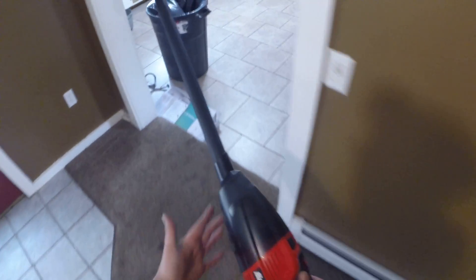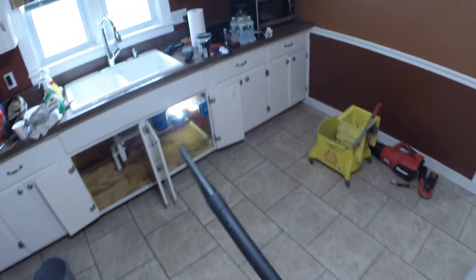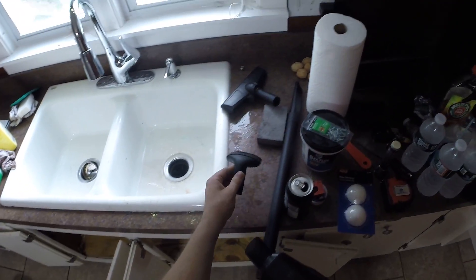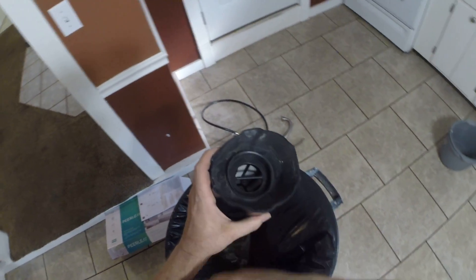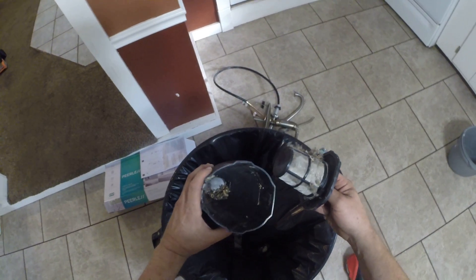The only drawback is I wish it came with a hose, so you can set this on the seat in your truck and do your carpets. This was empty when I started and it's quite easy to empty.